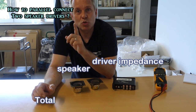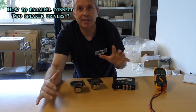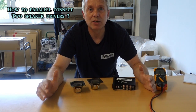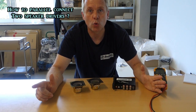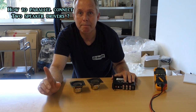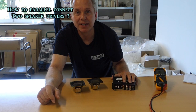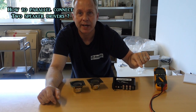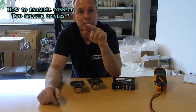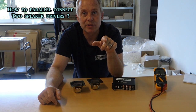So if you have two 4 ohm speakers, do not connect them in parallel, because that will create a 2 ohm load, which is not good for a maximum 4 ohm amplifier. You don't want to go under that, but you can go higher than that. We'll get back to that situation with serial connection.